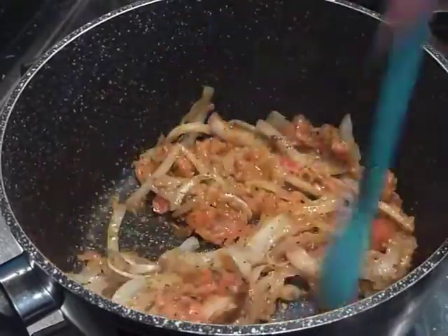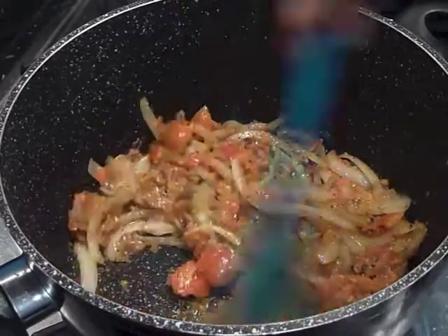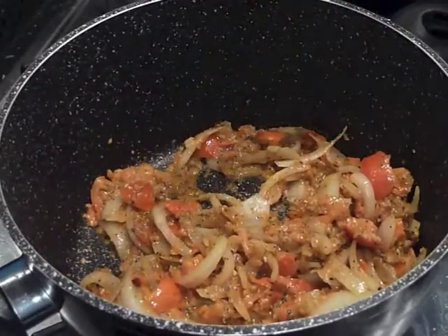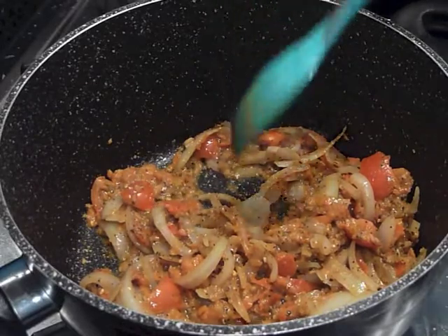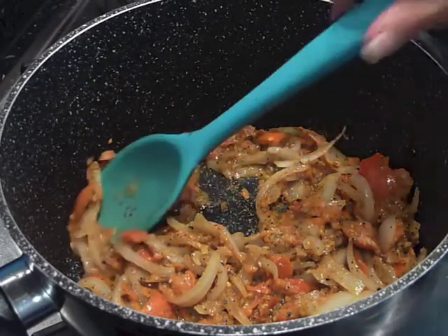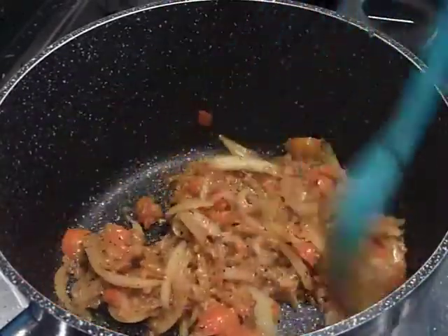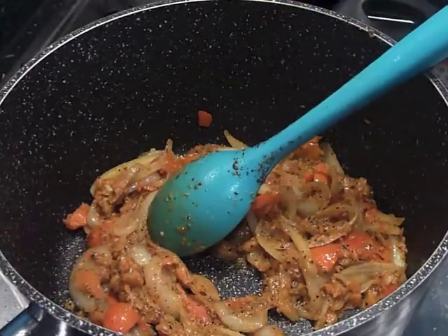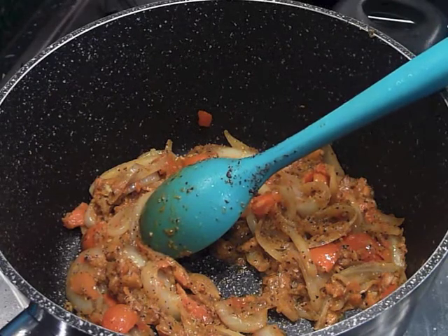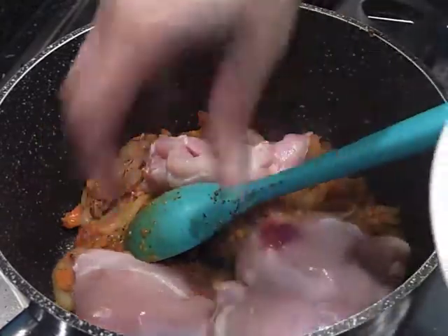Now we're going to let these flavors develop and deepen — that'll take another three to five minutes. Looks good, doesn't it? After about five minutes, we're going to add the chicken in now and coat the chicken in all of that goodness.